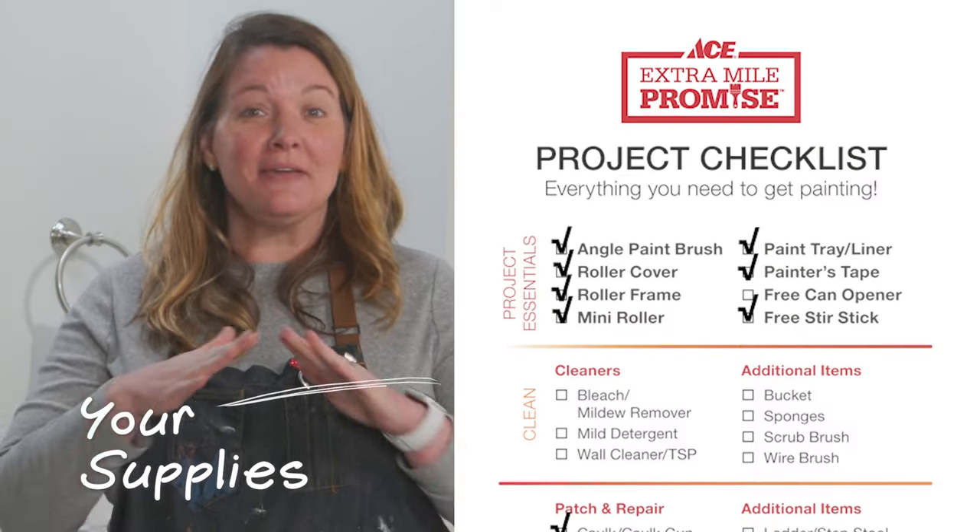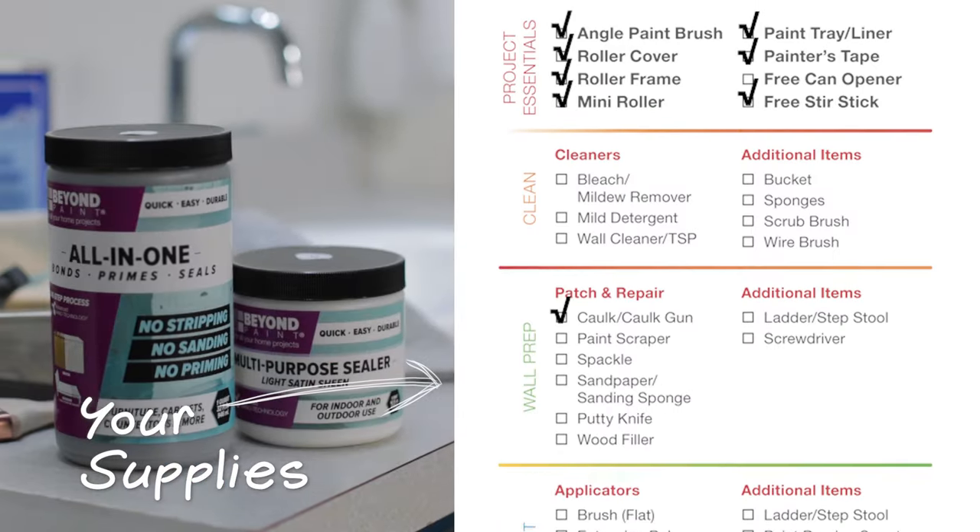I've got some tips and advice on how to paint your vanity countertop. It's all part of my video series on a no demo reno in the bathroom. Let me get all the supplies and we'll get started.